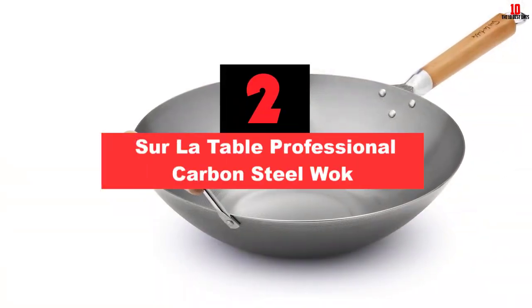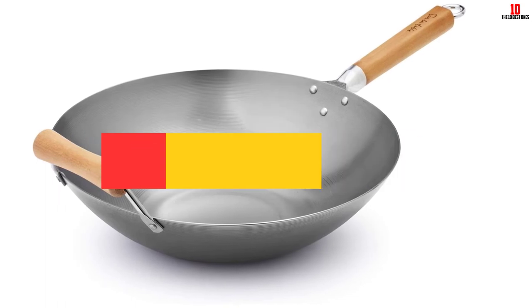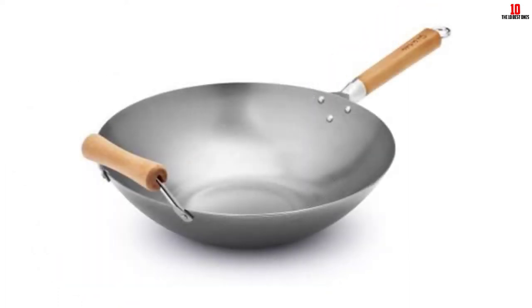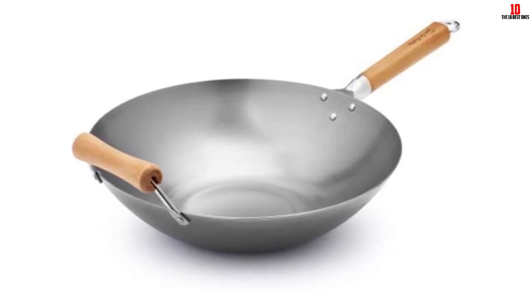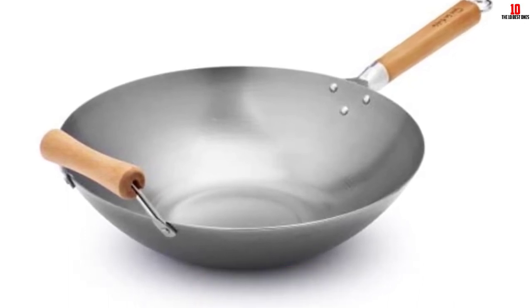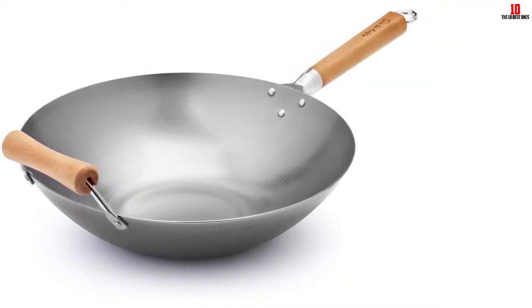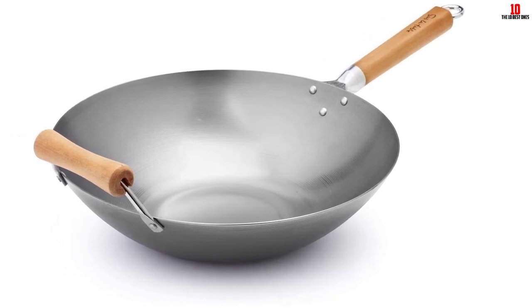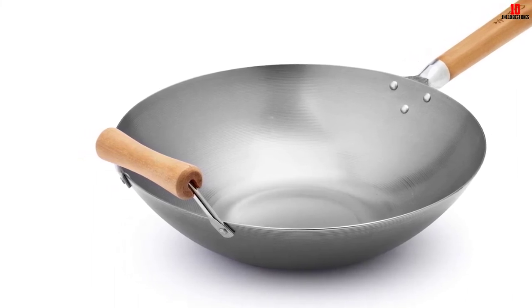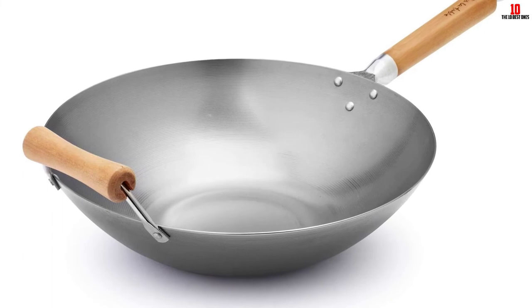At number 2, we have the Surla Taub Professional Carbon Steel Wok. The 21-9969 Carbon Steel Wok is a Taiwan-made product ideal for stir frying and deep cooking a wide variety of food in large amounts. It has a 0.8-millimeter thickness and features a handle made of maple wood. Due to its fairly thinner build, it can heat up pretty quickly, though you can expect even heat distribution, making it really ideal for high-heat cooking. Thanks to its maple handle, you can stir and flip your food easily. Its design allows it to be used on a variety of stoves such as gas, ceramic, and electric variants.